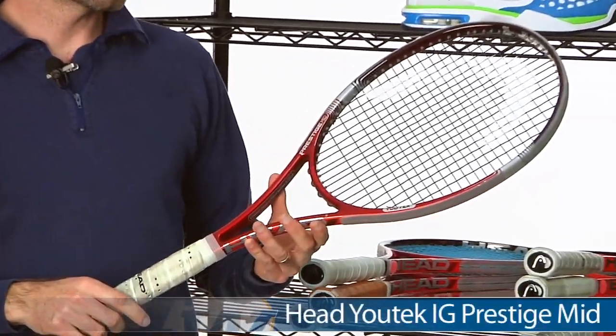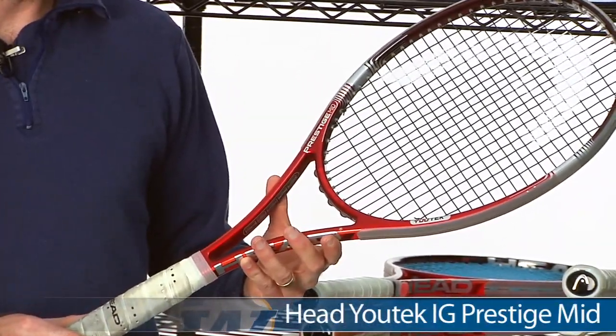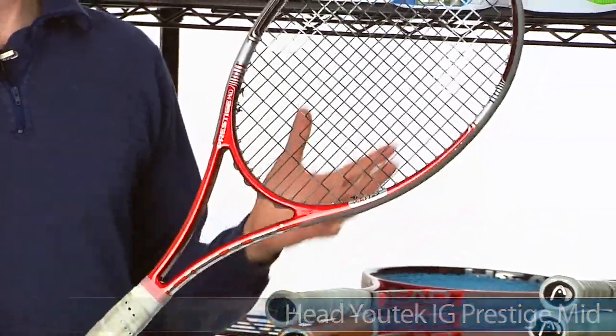Now we're going to get onto some rackets. We have reviews published on our website and the video is also on our website and on YouTube for all of these rackets. First up I have the new Head IG Prestige Mid. Really like this racket.